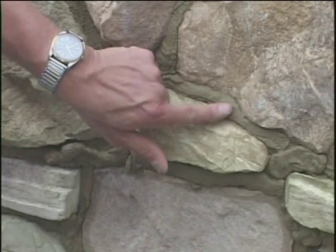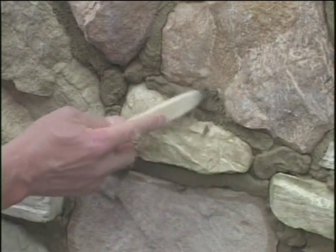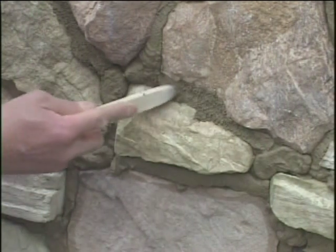Push your finger into the mortar. It should be firm, yet give way. This is a good indication you are ready to strike the mortar and whisk away the debris.